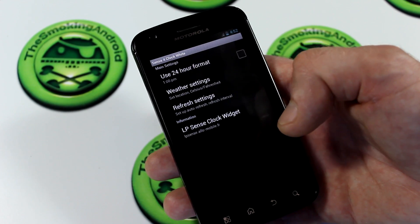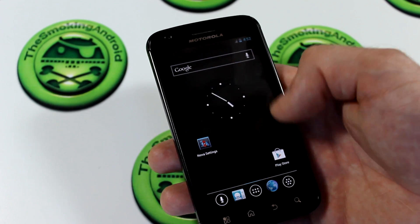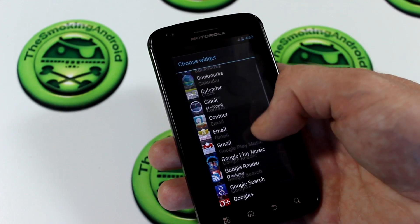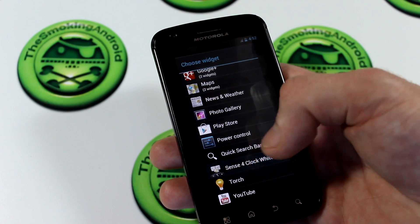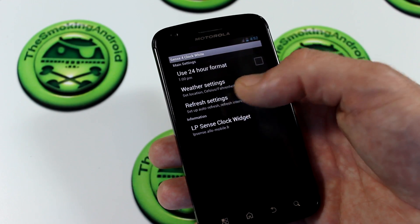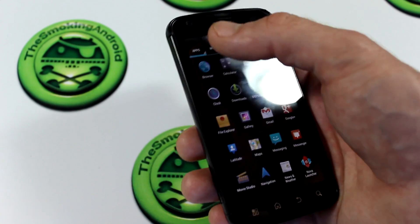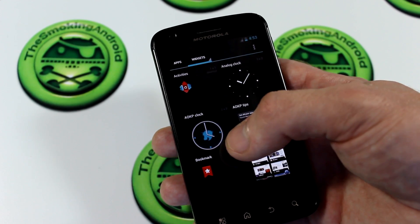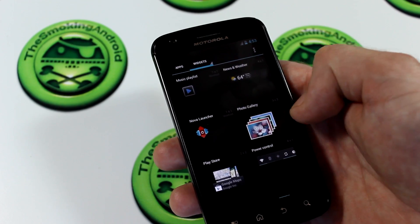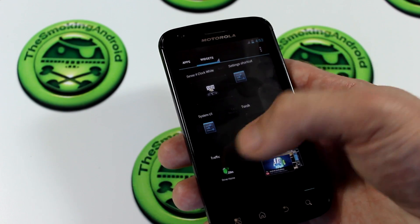We've got the Sense Four clock — interesting. So that means we can add the widget. Let's see if we can get that widget going. Long press — Widgets. We've got AOKP tips, never seen that before, and there's the Sense clock. So there's the Sense clock right there for you, and of course you can now customize it with the weather settings and things like that. Nice to see they included that — everybody likes the Sense clock. We've also got all your stock widgets, a custom AOKP clock widget you can throw on your home screen, and some different ROM control widgets.